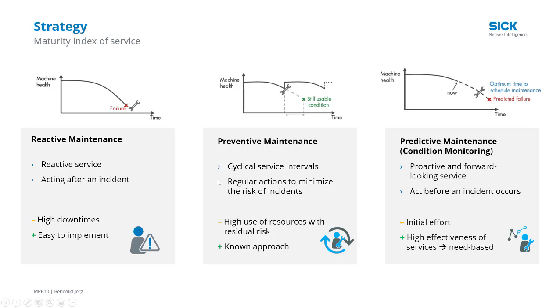Moving into preventative maintenance, where you can assume when things will break and replace it and fix it ahead of time. You're still offline, and it might cost more than it needs to if you're replacing parts prematurely.